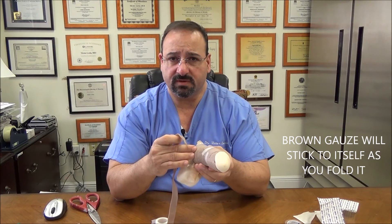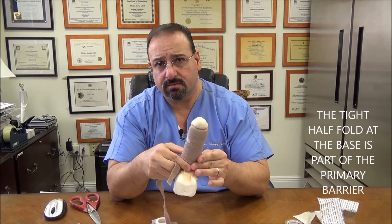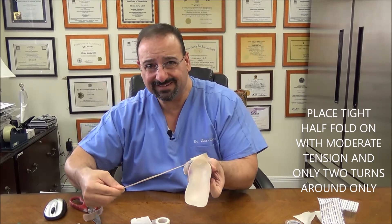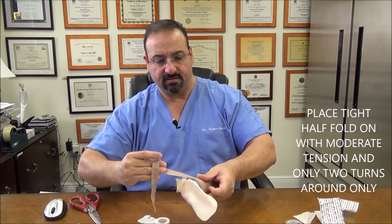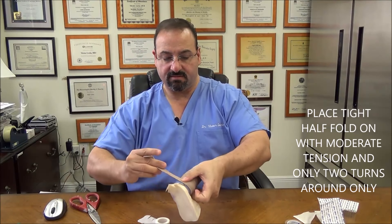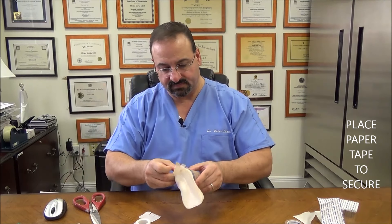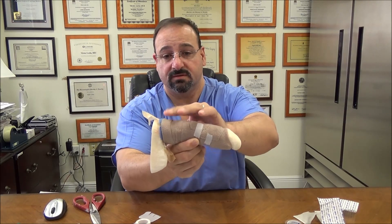The half fold at the base is very important — it's part of your tight constrictive area, we call it a barrier. It's part of your barrier mechanism. We're going to put this on, leaving the blue edge visible, and go around with moderate tension — not too tight. Go around twice with moderate tension. Cut the extra off and put a piece of tape to hold it in place. This is the tight half fold because it's part of your barrier at the base.